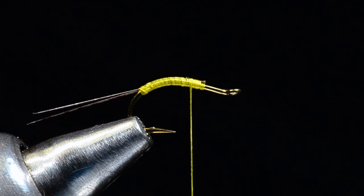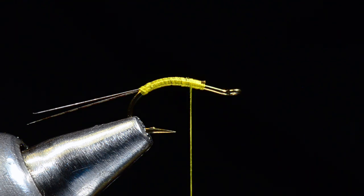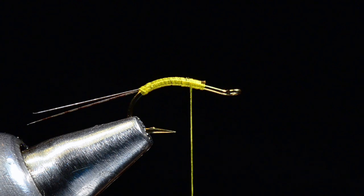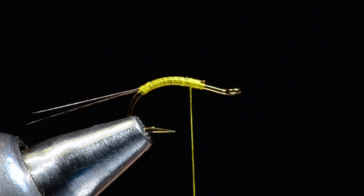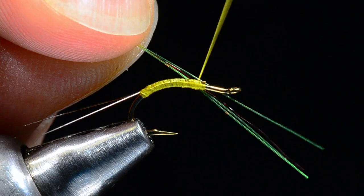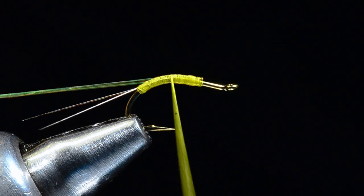For the body I'm going to take some yellow chartreuse super hair — I want three strands of the yellow chartreuse and then one strand of red. I'll cut all four strands so they're even. It really doesn't matter where that red one lines up; it'll only show on the first turn. I'm going to tie these in along my near side of the hook and wrap back over them to the bend.